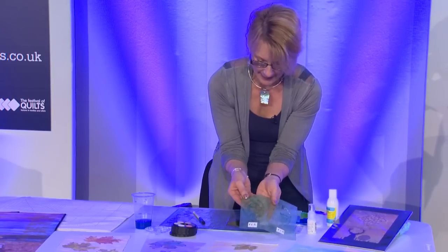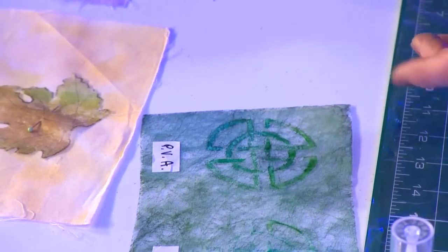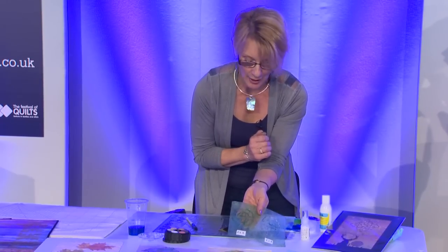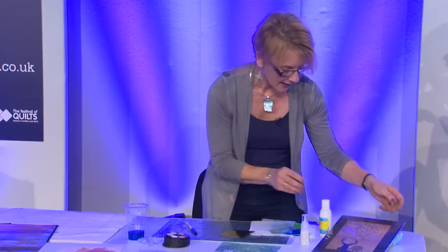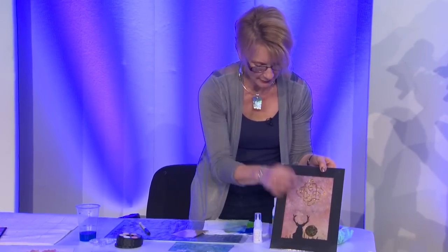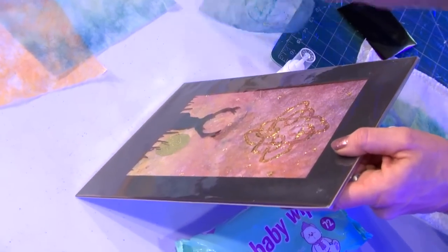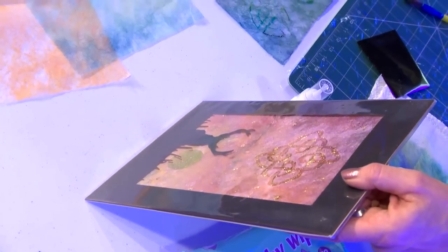This is an ordinary PVA glue, which I've used. It's not sticky at all when it dries, but it serves to intensify the colour when I've been painting the Lutrador. It's another lovely effect that you can add into the work. Here's a finished example where I've got a beautiful mount cut with the silhouette of the stag in it. And I've got a Celtic design in the background, which I've used with the pressure sensitive adhesive, and then added little touches of foil into that.